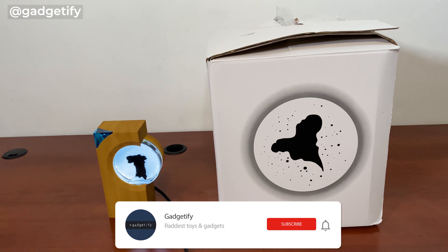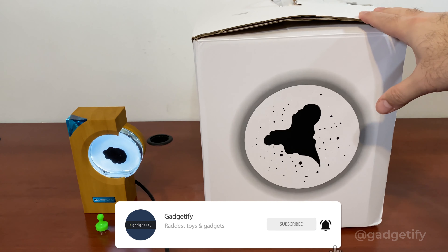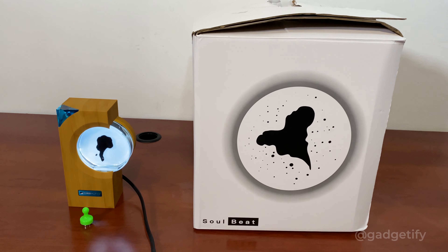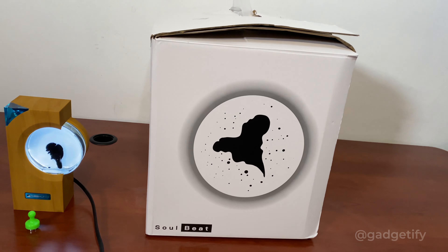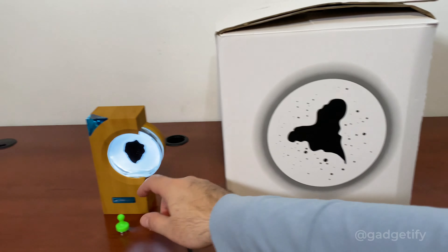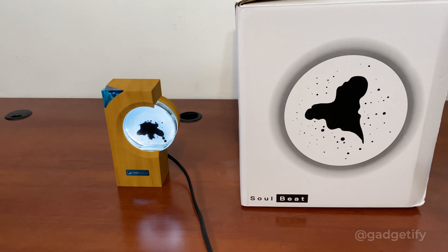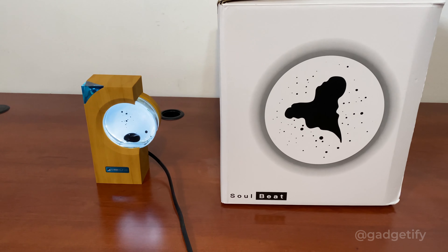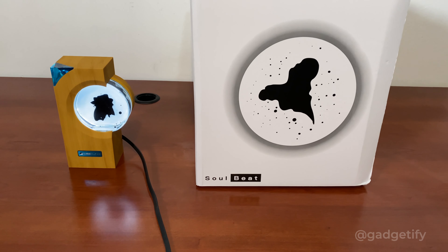Hey everyone, today I'm showing you two more ferrofluid speakers and visualizers. This one is one of the biggest ones I've seen and it's pretty expensive, but it has a lot more features than the cheaper ones. That one is just a sound visualizer with magnetic fluid, but it's rechargeable and it's a pretty neat display. Let's compare the pickup patterns and see how they perform as I play music around them.